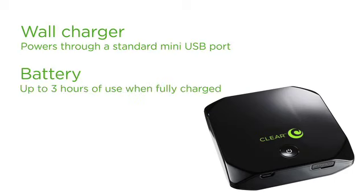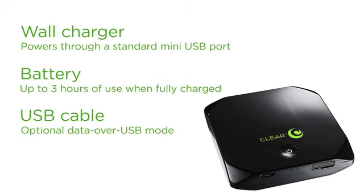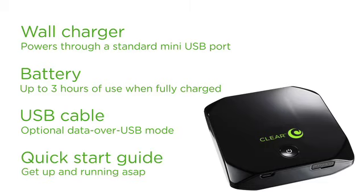A battery that gets you up to 3 hours of continuous use once you've fully charged it. A USB cable that allows you to operate your ClearSpot 4G Plus in optional data over USB mode. And because we know you can't wait to get started, a quick start guide to get you going as quickly as possible.